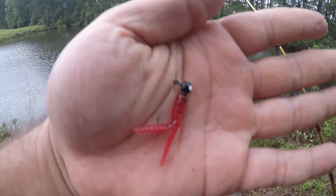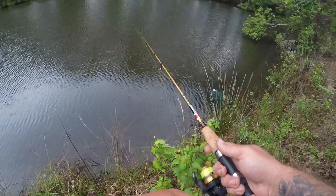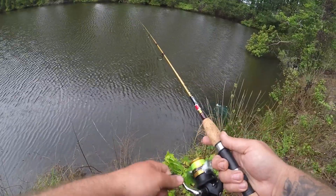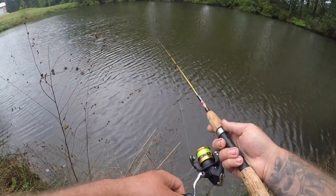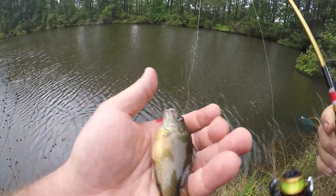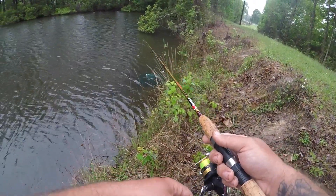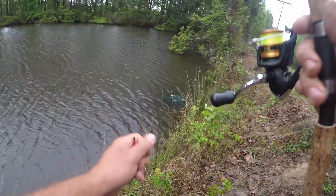I switched out to a real tiny trout magnet grub — this one's red. I don't think the color is going to matter too much. Immediately got hit. The key here is for the fish to be able to fit whatever you've got in their little mouths. Got them on the hook this time. This looks like another green sunfish — this one's real fat for being as small as it is. There we go, another little tiny green sunfish.